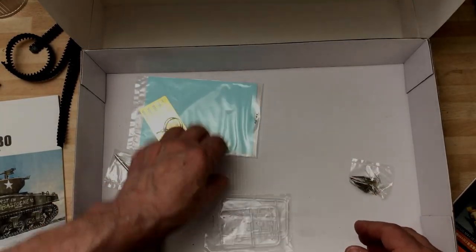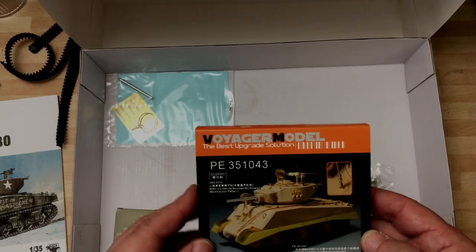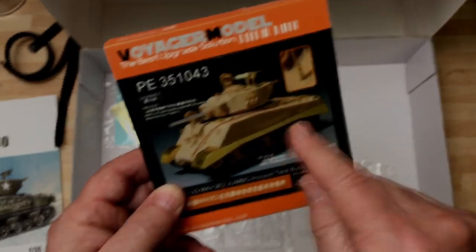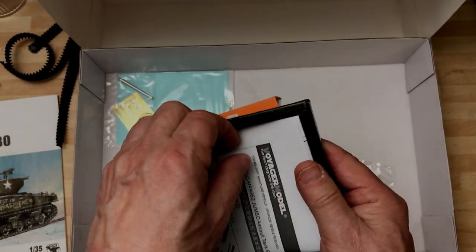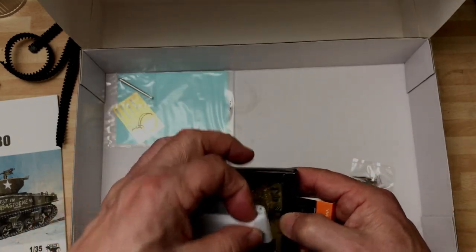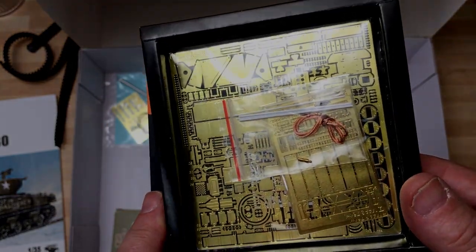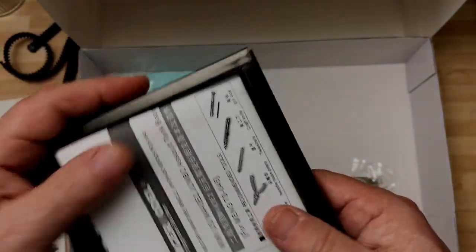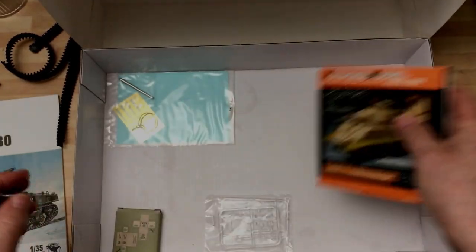Nice bit of cabling for the tow cables. Track pins — so the plastic ones do have track pins. I still might get aftermarket tracks; I do like the old metal fruit-type tracks, and I think you can get them for this vehicle. I won't be using the PE fenders. Let's see what's in this little box — lots of PE: the aerial, tow cover, rods and bits and pieces, fenders, lots of detail. Whether I'll use it all I don't know, but it's quite reasonable. What you don't use on this vehicle you can use on another one.